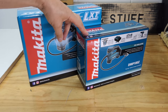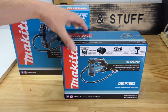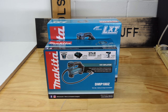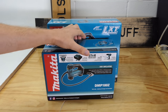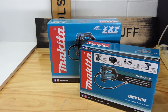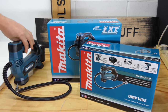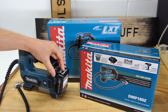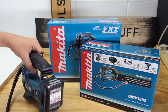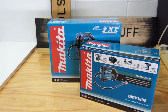G'day everyone. Today it's the DMP180 versus the DMP181. This one hasn't been around all that long, but it has been superseded. They are both brand new in the box because I went and sold my original 18-volt Makita inflator and kept the 12-volt one. I did that because I had a heap of 12-volt batteries I don't use very often, and I didn't mind having one permanently tied up so it can just sit in the wife's car all the time with a battery on it.